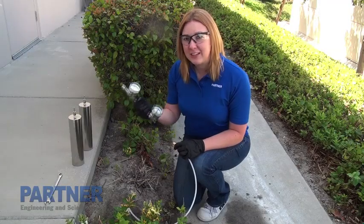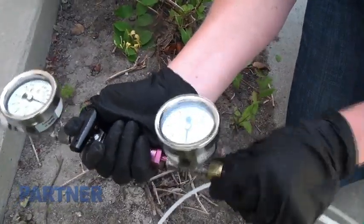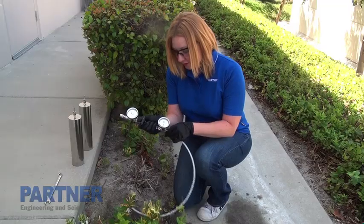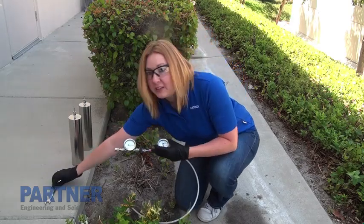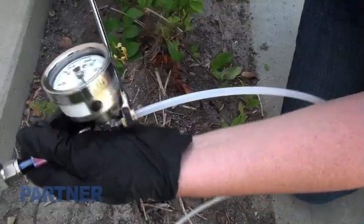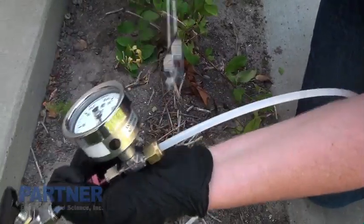The first step for soil vapor sampling is to connect the manifold to the tubing, and we do this using a swage lock which you just screw on to the end of the manifold and then we tighten it using a wrench. But don't tighten it too much — just until it's snug, otherwise you'll break the fittings.